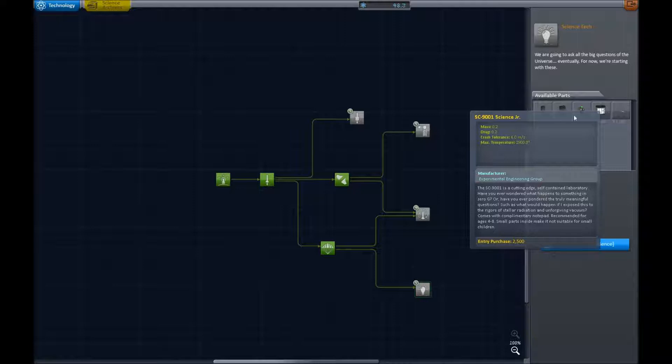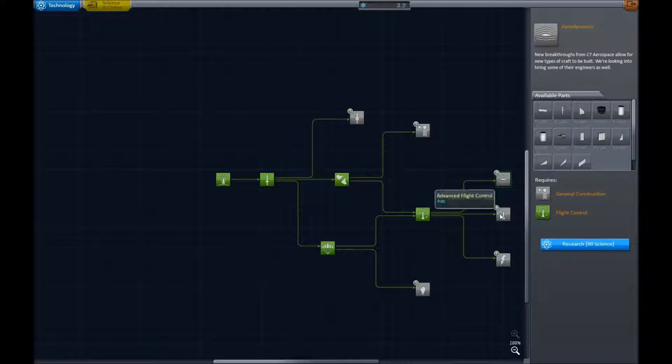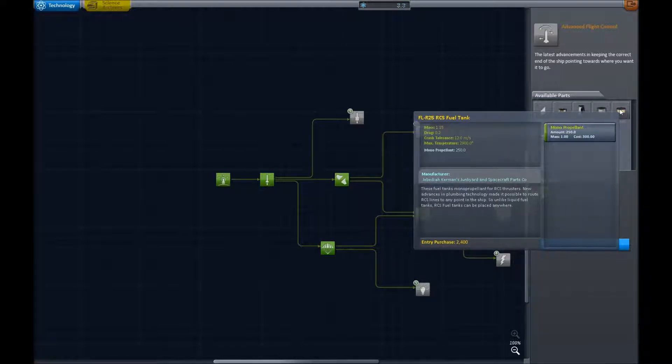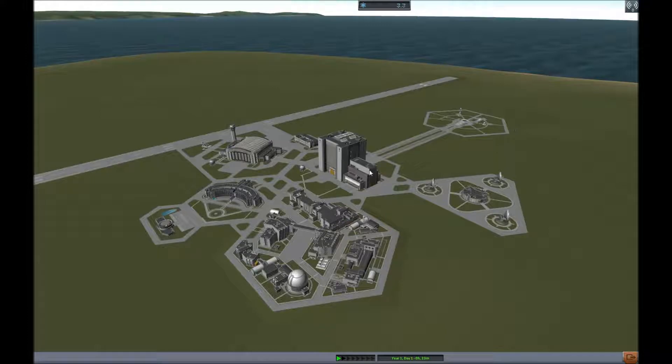The SC-9001 is a cutting edge self-contained laboratory. Have you ever wondered what happens to something in zero G? Or have you pondered the truly meaningful questions — such as what would happen if I exposed this to the rigors of stellar radiation and unforgiving vacuum? Comes with complimentary notepad, recommended for ages 4 to 8, small parts inside make it not suitable for small children. That's great. Basically something you can take up and put little kids' science experiments into. It seems useful, it gets you good science. I'll go with the control one — that unlocks aerodynamics, advanced flight control which has the advanced SAS, inline stabilizer, another type of cockpit, another probe, fuel tank, mono propellant, RCS stuff, the delta winglet, more battery stuff, and some more aerodynamic stuff. That was worth it.